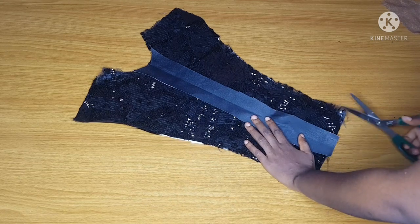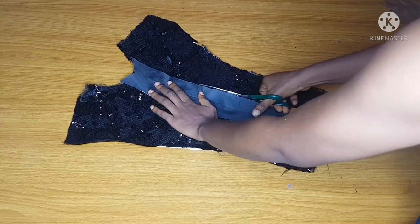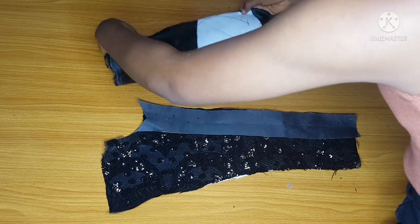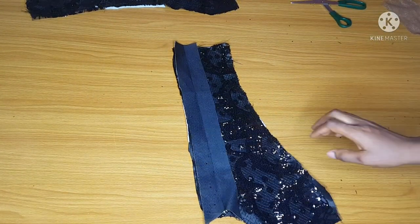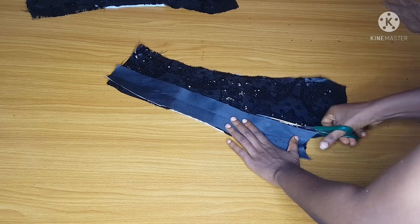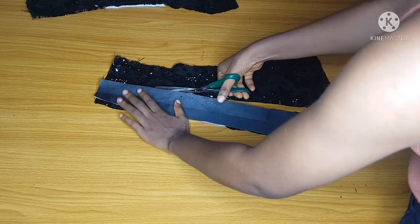I didn't want to cut directly on my lace to avoid mistakes, so I'll place the lining piece on my lace and cut out exactly what I have on the lining. Please use your lining as a guide, because cutting directly on your main fabric might be hard. If you make any mistake on your lining, it's very easy to amend.